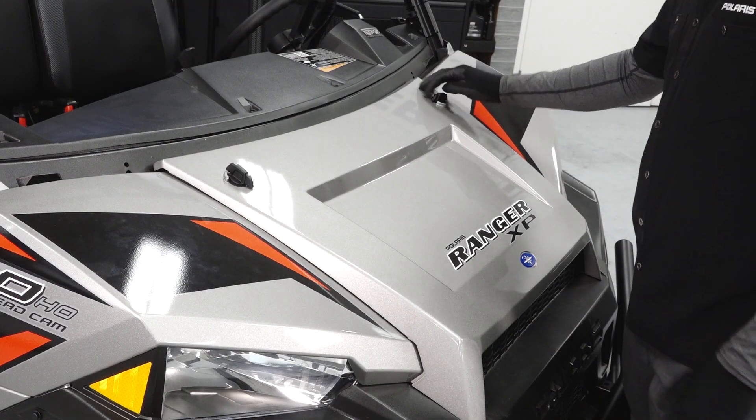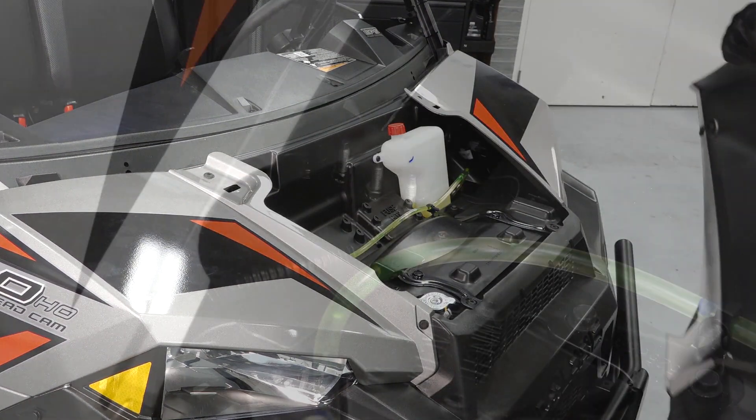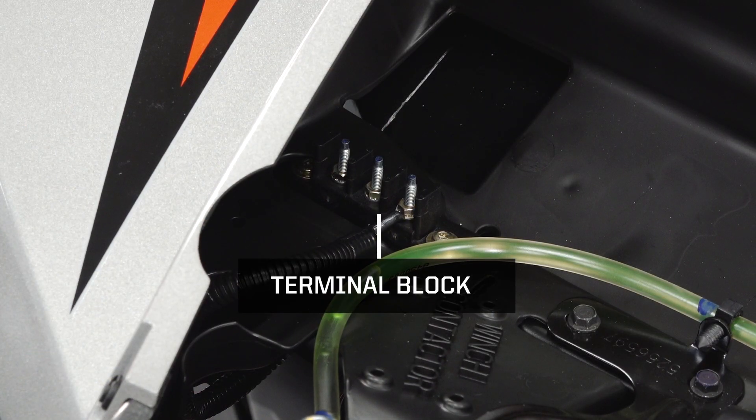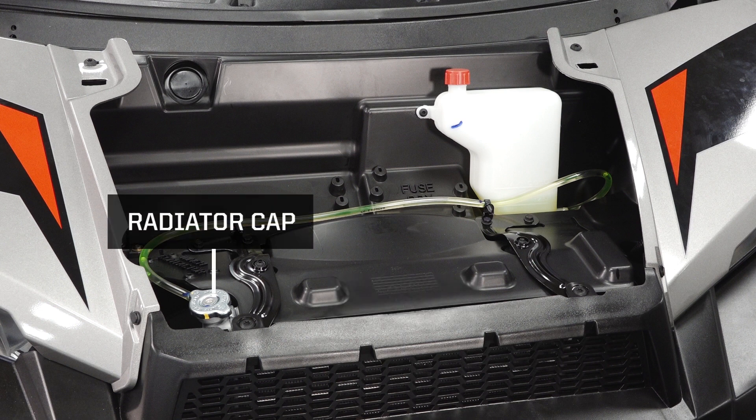The vehicle hood can be lifted by turning the quarter turn latches and pulling the hood back. Underneath the hood you will find the terminal block, coolant overflow bottle, radiator, and the radiator cap.